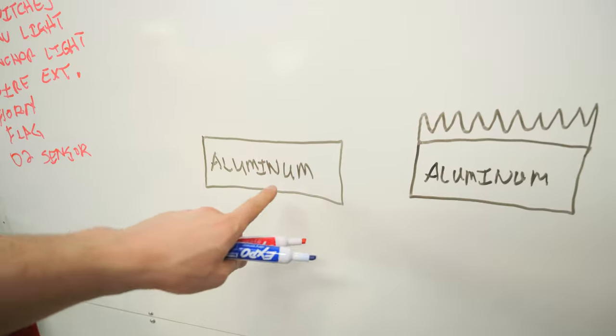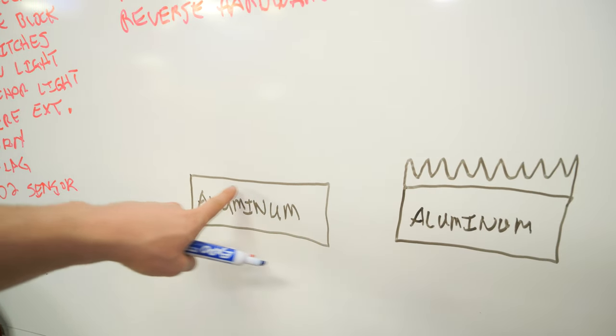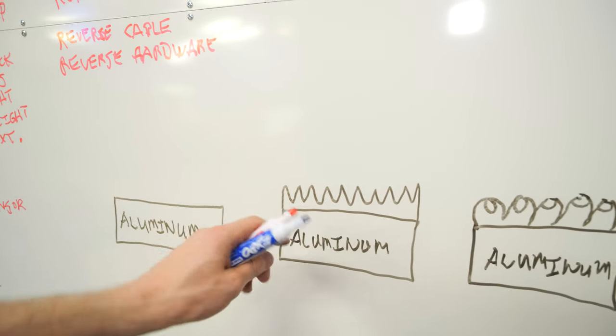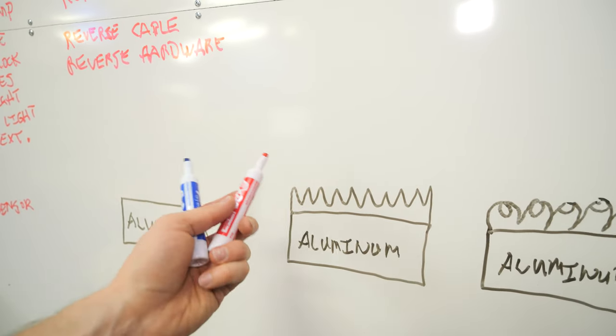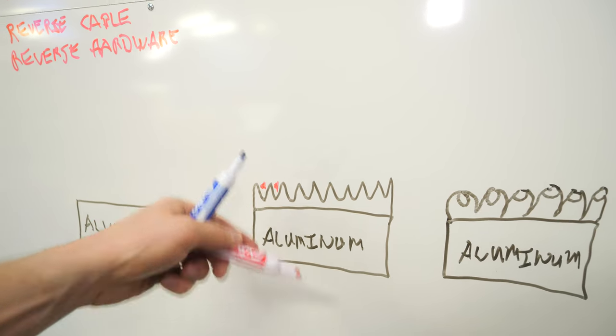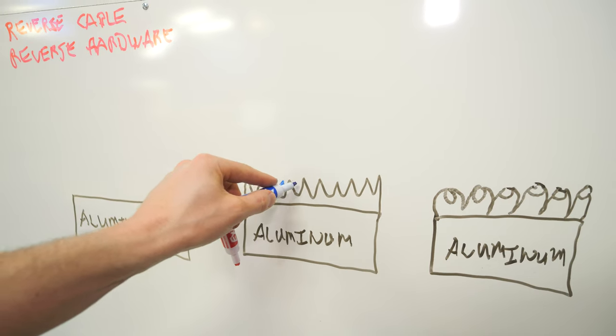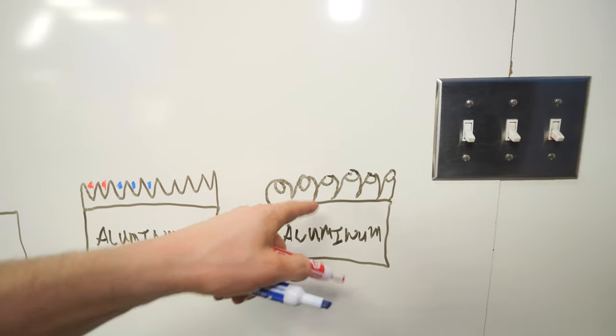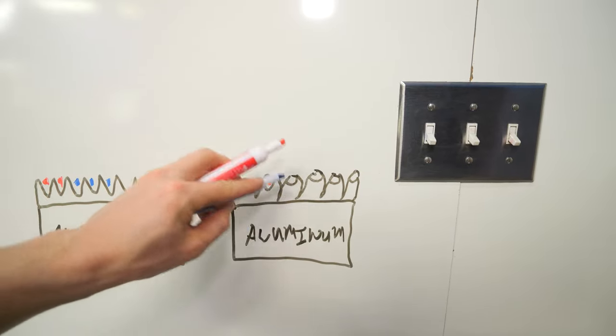Here's a quick 60-second explanation on how anodizing aluminum works. Imagine the aluminum block surface is pretty flat. When you anodize aluminum, you grow an oxide layer on the surface that looks like a bunch of pores. Your dye — whatever color you pick — the molecules fit inside these pores. Then the third step is you put it in near-boiling water and it seals these pores up, locking your dye in. Interesting fact: you can't anodize aluminum white because there's no molecule small enough to fit inside the pores — scientists apparently haven't come up with one yet.